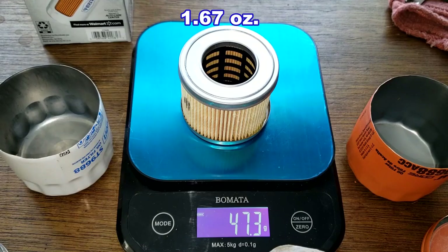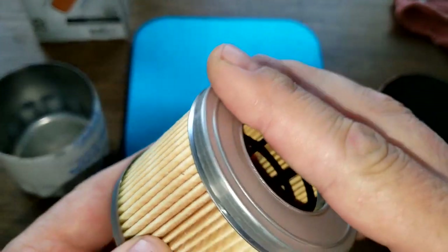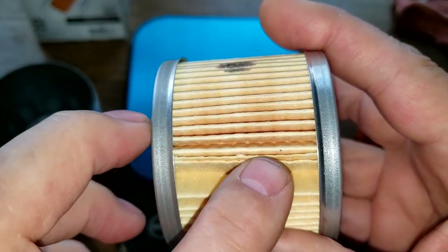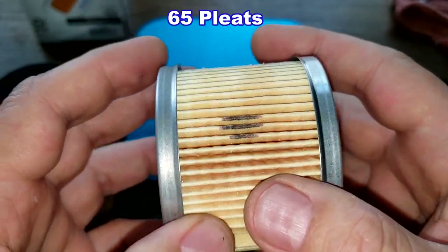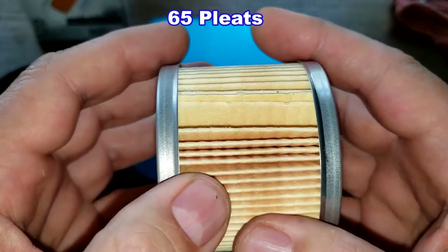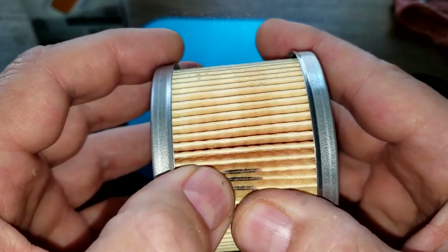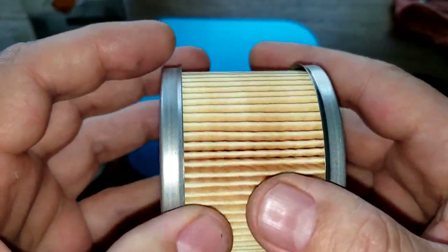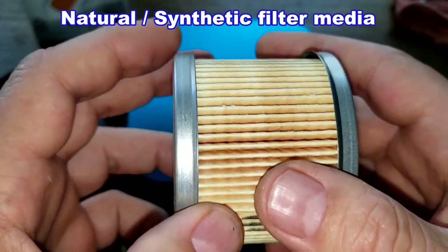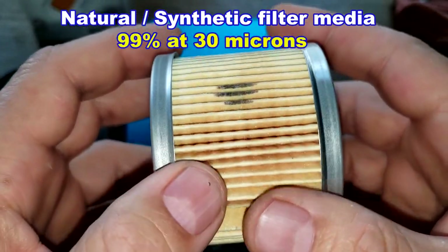The Supertech filter element weighs 47.3 grams. It has metal end caps, a glued seam, and I counted 65 pleats, nicely spaced. There's usually a gap at the seam. It's made out of natural and synthetic filter media with a micron rating of 99 at 30 microns.